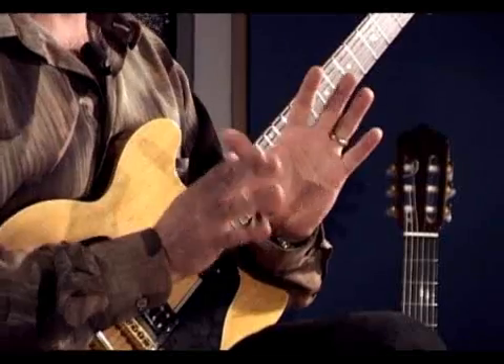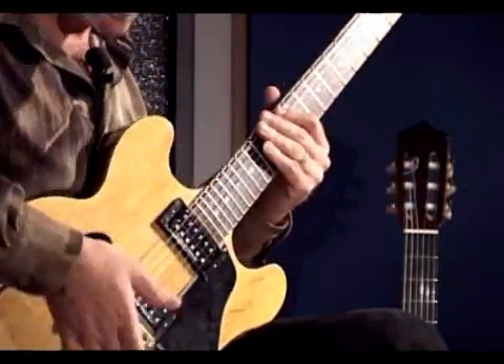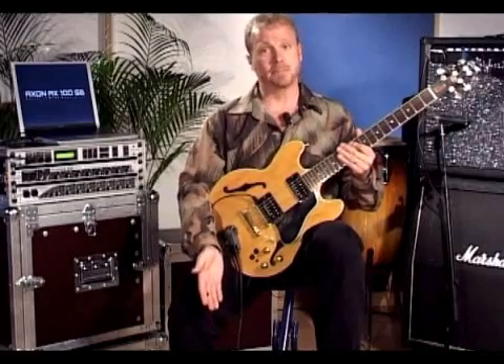The third thing is that the Axon has these great splitting features where you can change from one sound to another just by moving your hands up and down on the guitar. I don't ever have to press a pedal or push a button — I can just move my hands back and forth and get to different sounds.